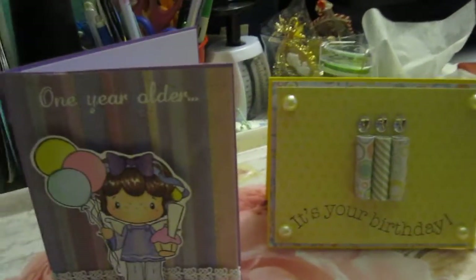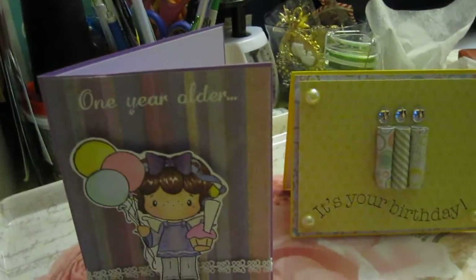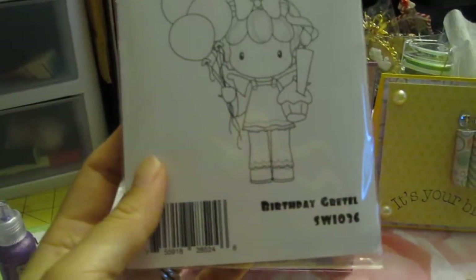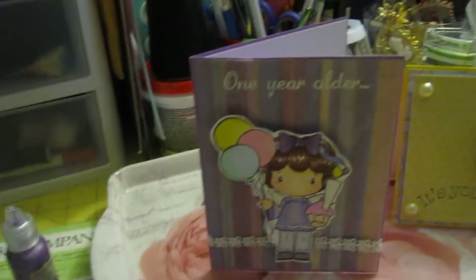And then for the stamp, I used the Sissy Designed Birthday Gretel. Very cute. And I used my Spectrum Norse to color her.